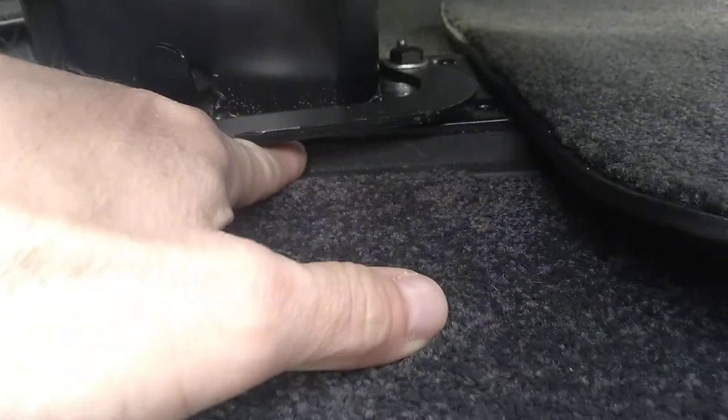There's the mechanism under here. Out of the way, and you can see this is the quick release. What you'll do is push down on this detent, at the same time you pull out on that quick release and move it all the way forward, and the seat will release from its mount right down here.